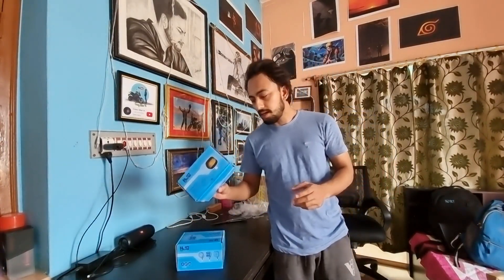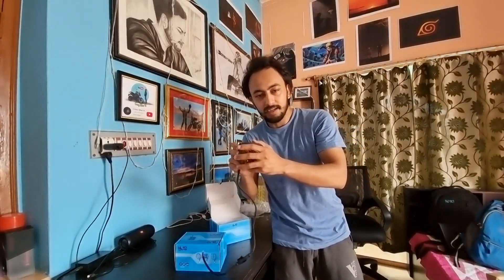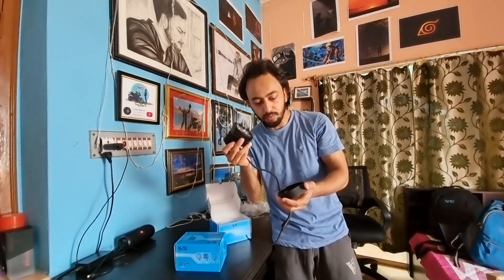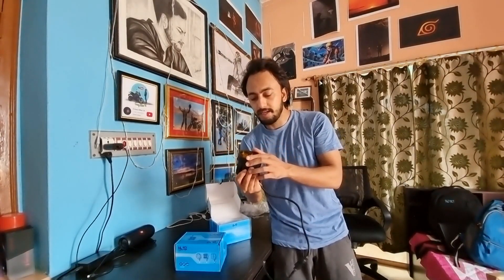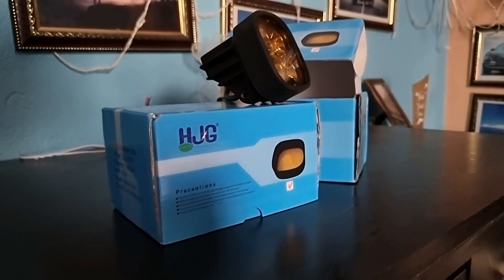This is the light from EJG and the power is 60 watts. These are the lights and this is removable. This is going to be white light and this is the yellow light.